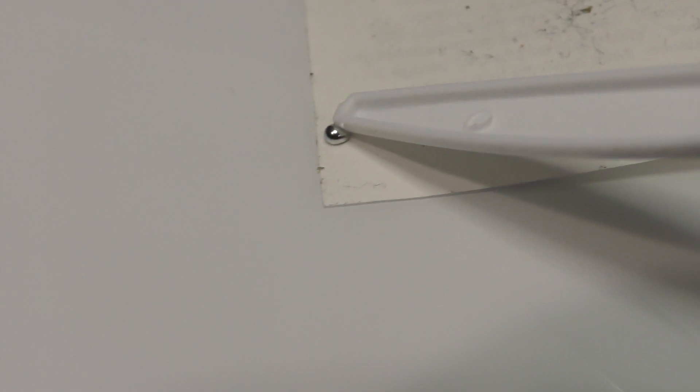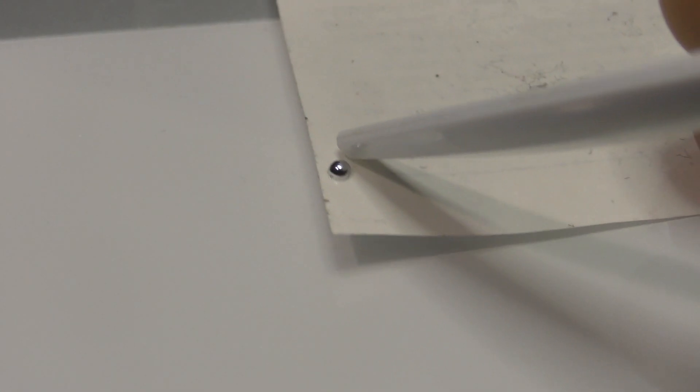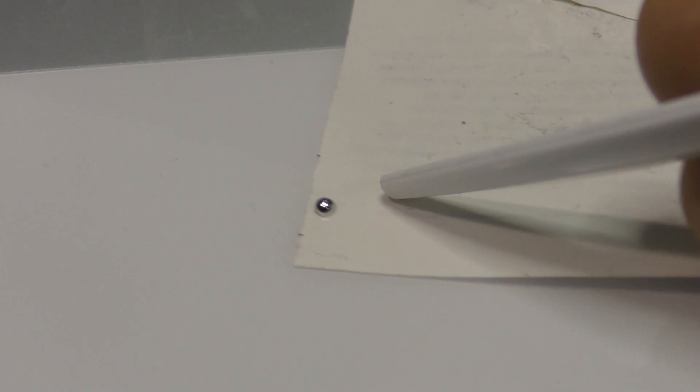I tried picking it up, and it doesn't stick to my finger. And then I realize that it's actually a liquid. Now, I know my high school chemistry, and that means that this is mercury, because it's the only metal that's liquid at room temperature.